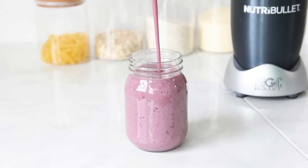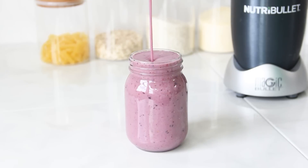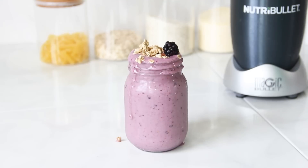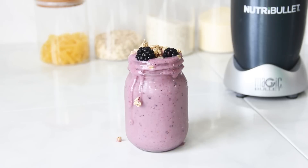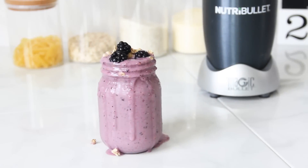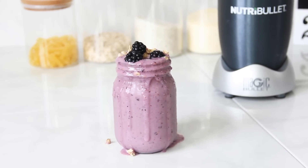I like to drink this as a lunch snack with something light like a salad. Then I dump a few pieces of granola on top with a few blackberries — doesn't that look refreshing, guys? If you like the way this smoothie looks and you're going to try it, go ahead and give me a thumbs up.